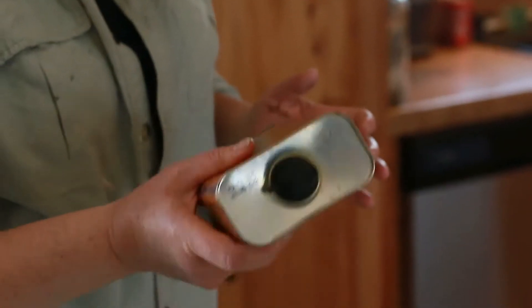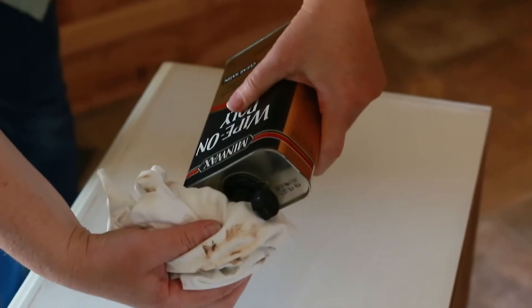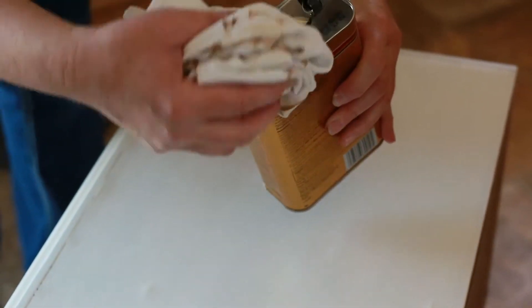As far as the top of the nightstand, I decided to use a polyurethane because it will take some use and abuse and I wanted to make sure that it was going to last. So the next thing to do was to put my hardware back on my drawers.